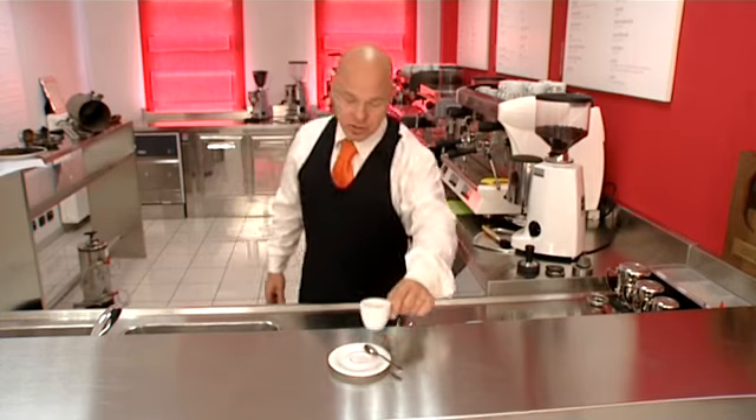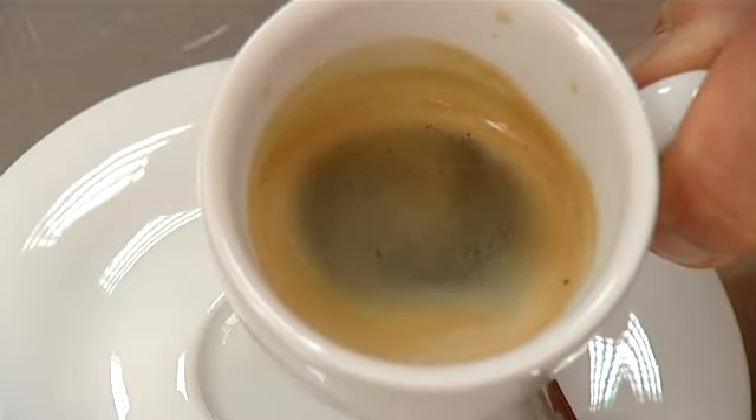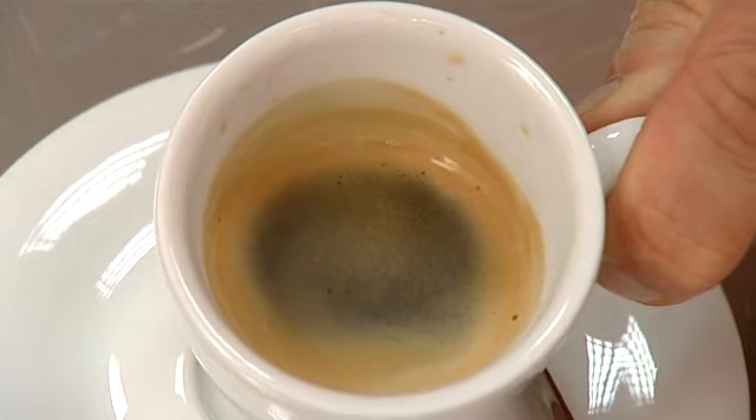This is what happens when we serve an espresso of this kind. As you can see, in this case we have a coffee without hardly any foam, that's empty in the middle and doesn't look particularly appealing.